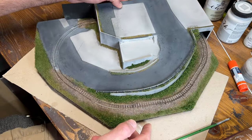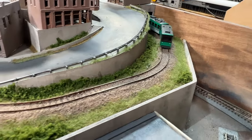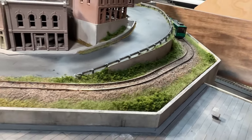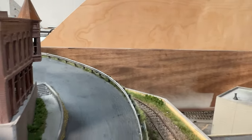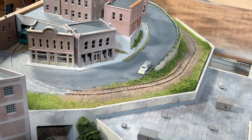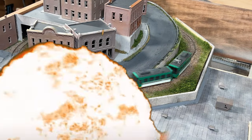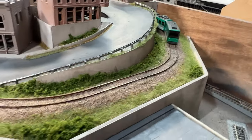And with that my guardrail project was complete. I hope this video showed you that scratch building a guardrail is very easy to do, and maybe this will give you an idea for your own layout. So now cars won't go over the retaining wall and crash into my passing tram — well, I guess bad drivers will still be bad drivers. But anyway, that's all for now and thanks for watching.